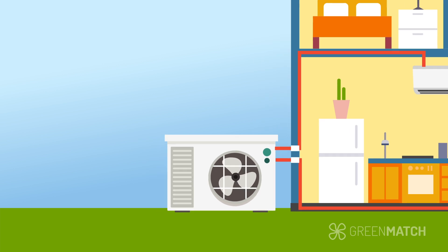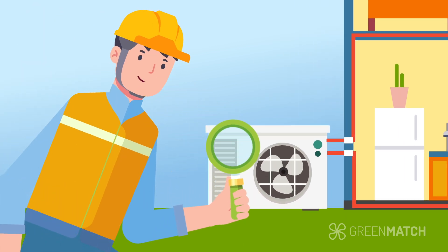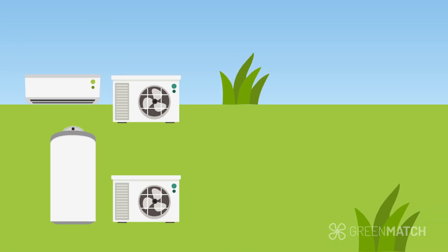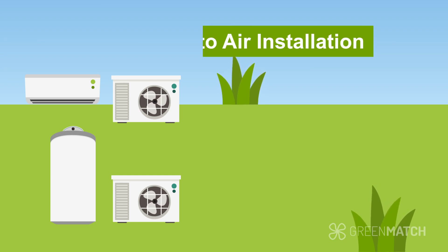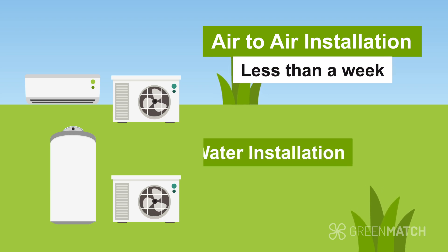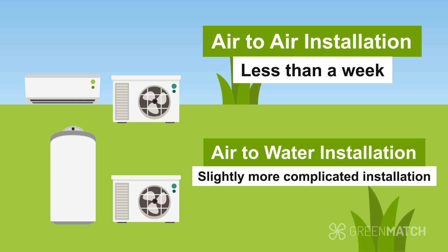When the process is done, the professional installer will perform final checks to ensure that the heat pump is ready for use. The installation time varies depending on the type of heat pump and the complexity of the installation. Air-to-air installations are generally quicker, usually taking around two to five days to complete. Air-to-water installations can take longer due to the process being slightly more complicated.